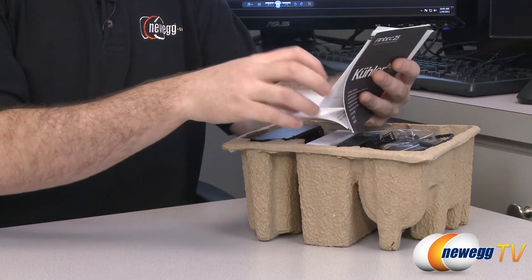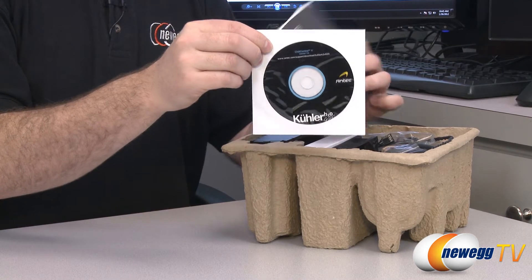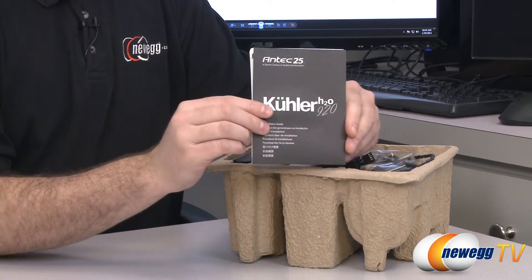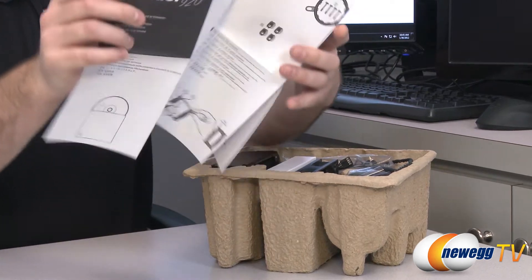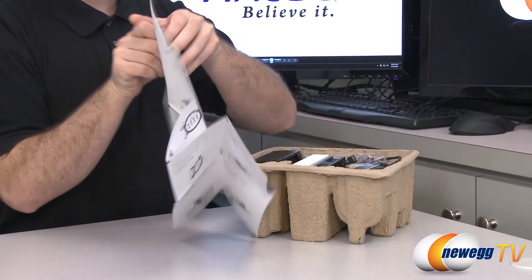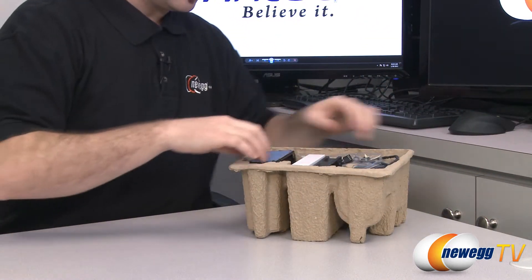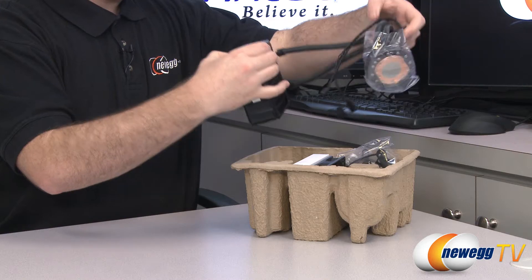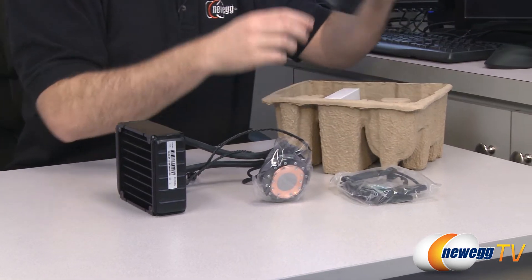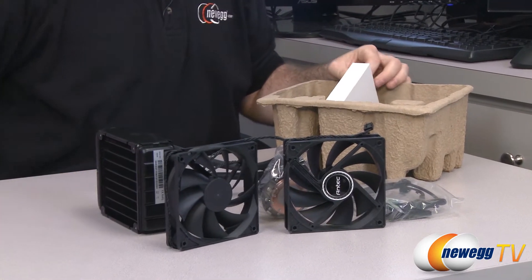Inside we have a software disc that gives you the temperature monitoring software shown on the back of the box. You also get the instruction manual showing you how to install it, with diagrams for the various compatible sockets. Here is the radiator, water block, and tubing. Here is your mounting hardware, and here are your two 120 millimeter fans.